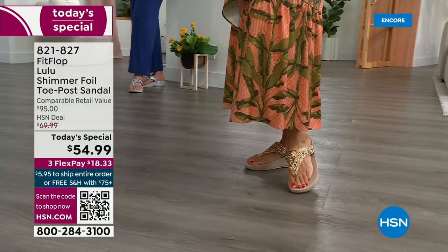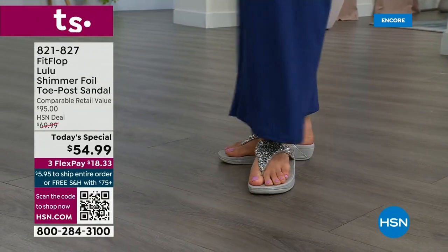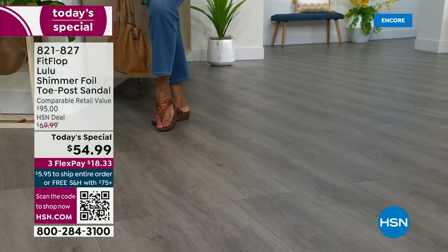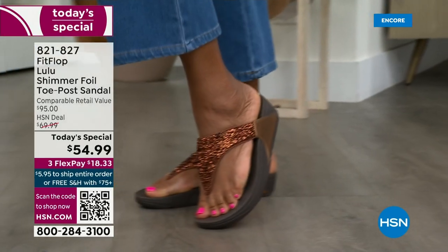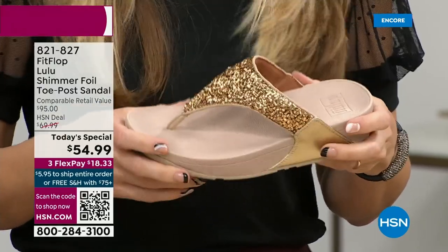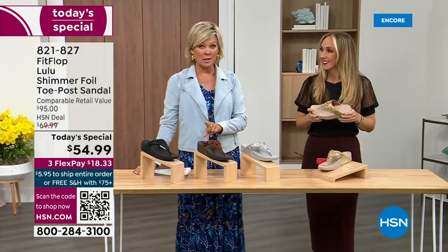Toe posts — I could not wear toe posts prior to FitFlop. The toe posts on our shoes are padded and the seam is facing away from your skin. I don't know what brand thought you should put the seam on your skin, but apparently that was a thing. This toe post is padded — everything that touches your foot is soft and padded. When you try your first pair, just make room in your closet. Nothing is even close to this price point — our Today's Special price is unbelievable.